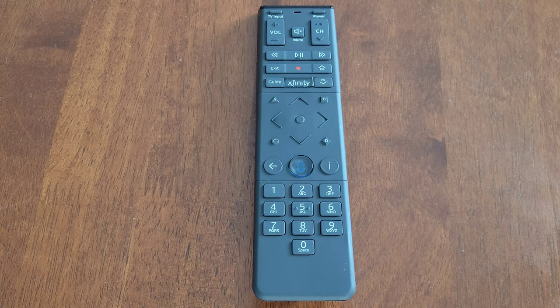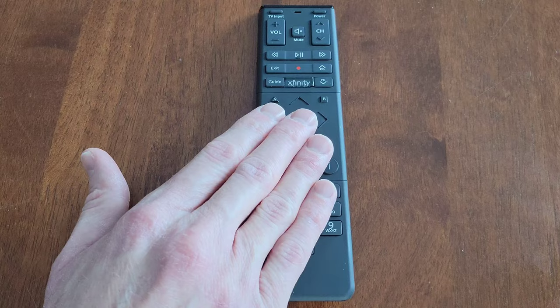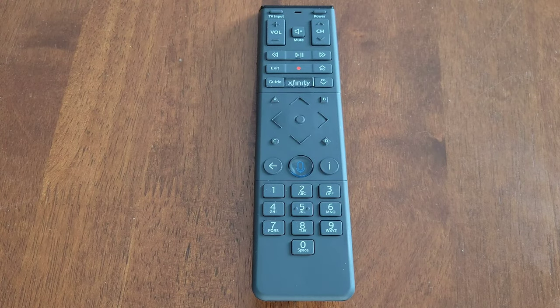Hey guys, welcome to the video today. In today's video, I'm going to show you how to pair the Xfinity voice remote to your TV so that the volume and power buttons work. But this may not work on all TVs — it just depends if your TV is compatible with this remote, so please keep that in mind.